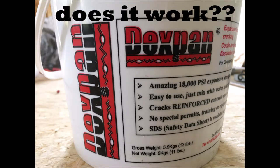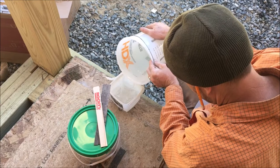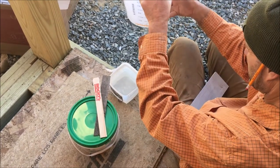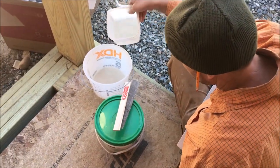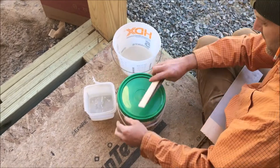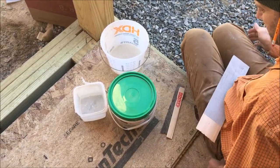Back before 9-11, this was called non-explosive demolition agent, but I guess they took the word explosive out to make it more PC. We used to use it whenever we needed to break up some concrete and couldn't, for whatever reason, put a jackhammer to that area.